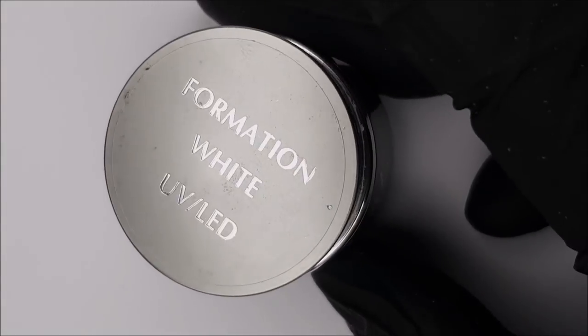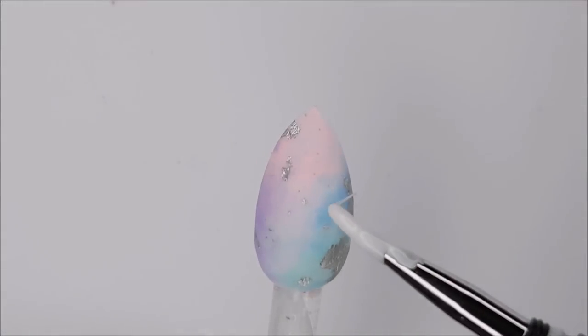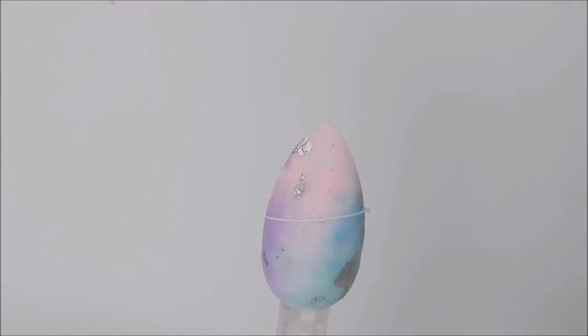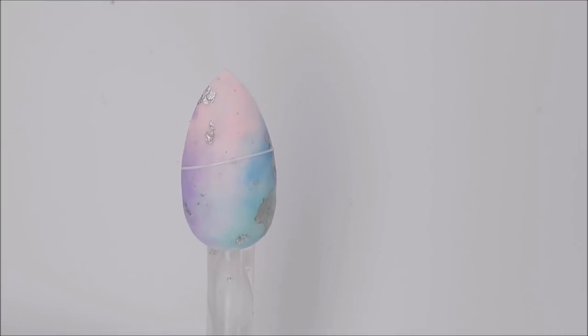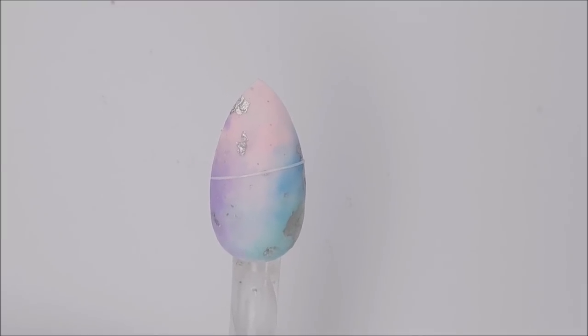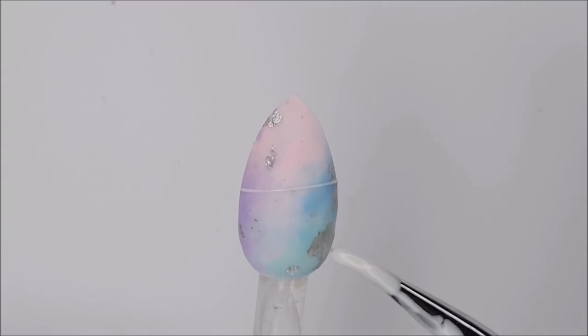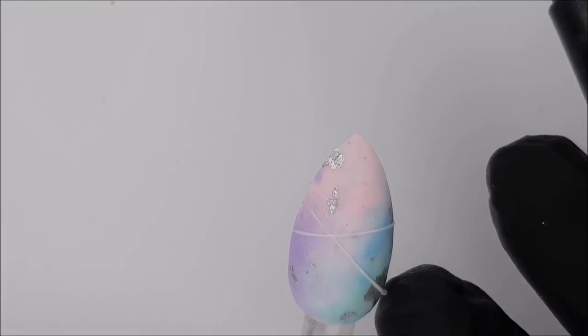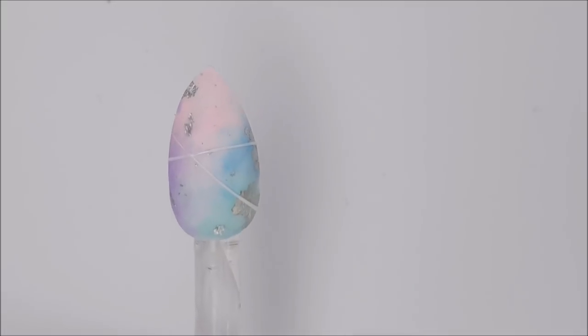The next step is to take your white formation gel or hard gel and, using a brush, dip the tip into the gel and pull the brush upwards so you get a string of gel hanging from the end of the brush. Then you want to lay that string down across the nail — just slowly laying it across the nail in a straight line.